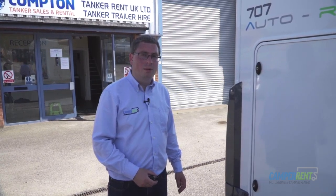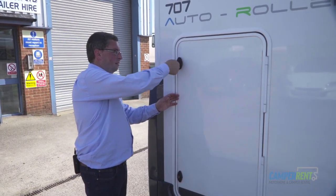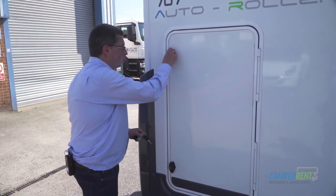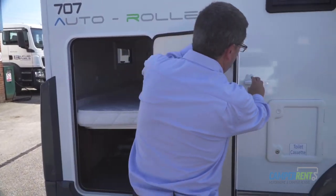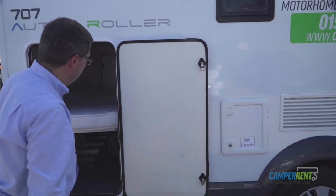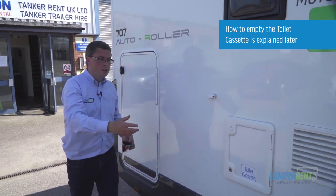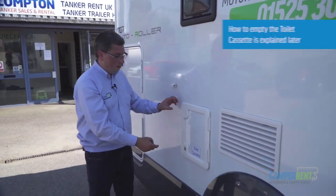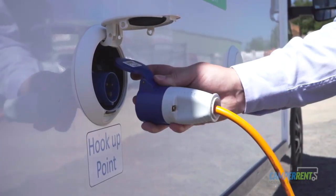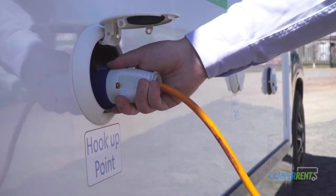On the opposite side of the vehicle you have the second entrance to the garage area. Open it using your habitation key, turn the handles, and you're able to hook it open using the handy stay. This is where we recommend you load all your equipment. Further along on this side you have your toilet cassette and your electric hookup point. Open the flap here and you can fit your electric cable into this area, and the other end clips into the electric point on your campsite.